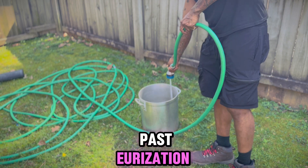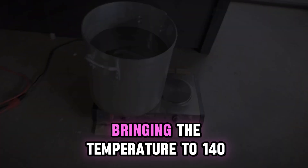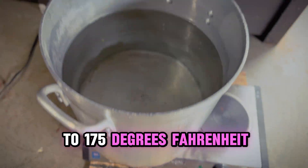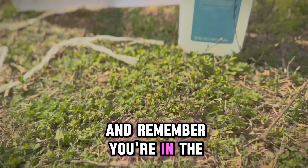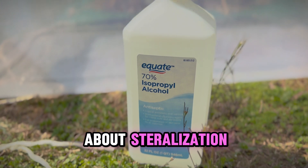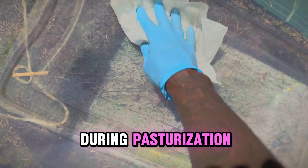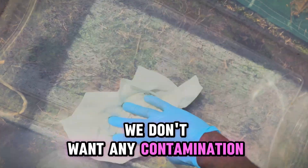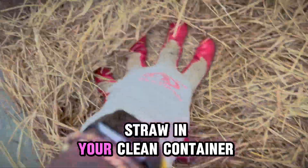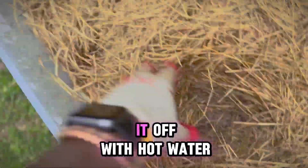Now we want to start the pasteurization process. Fill a large pot with water, bringing the temperature to 140 to 175 degrees Fahrenheit. During the pasteurization process, it's very important to be intentional about sterilization — make sure you wipe every surface. We don't want any contamination during colonization. Put the wheat straw in your clean container, add the boiling water to your straw, then top it off with hot water.